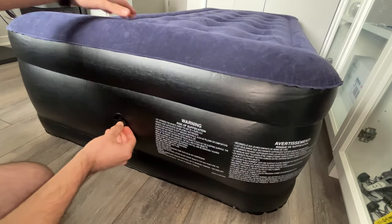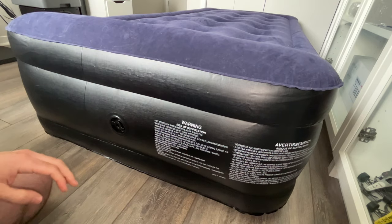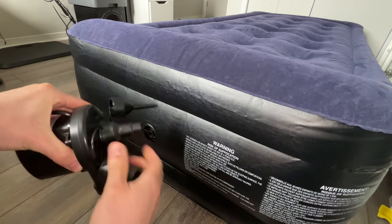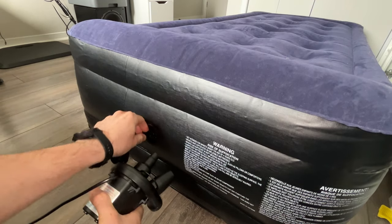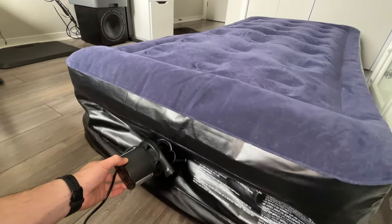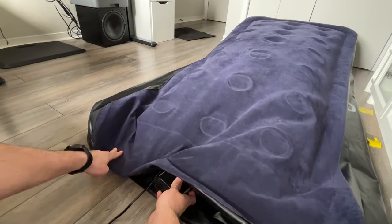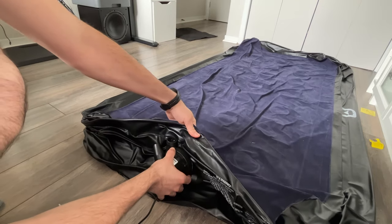When it's done you need to put the cap back on your air mattress very fast so no air goes out, and you're done. To deflate the mattress, plug it on the top of the pump, open the cap — some air will go out naturally by itself — then plug the pump and turn it on. It took about a minute and a half to remove all the air, and now the mattress is much easier to store away.